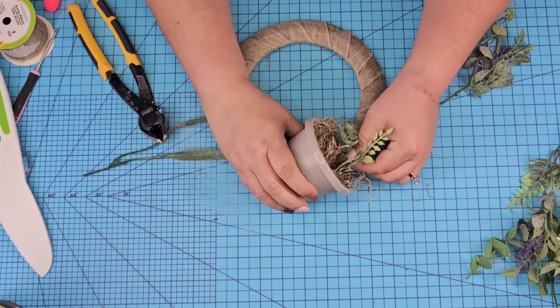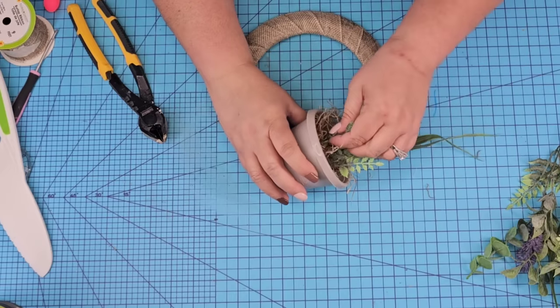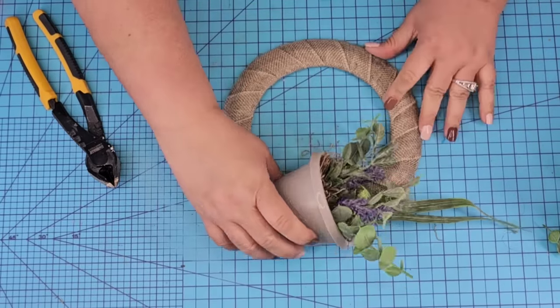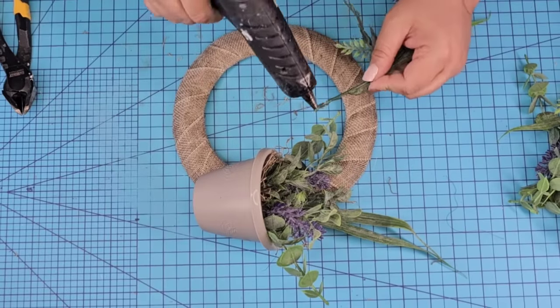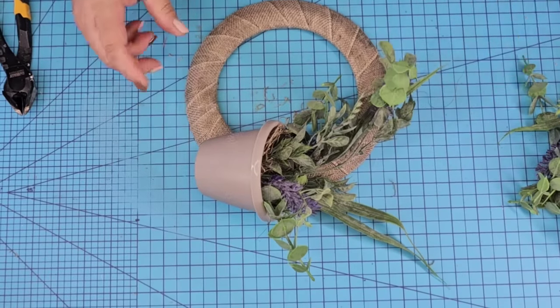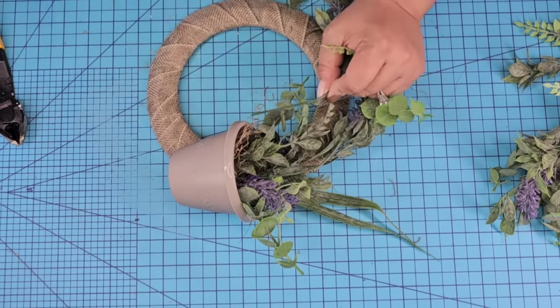I'm going to start adding some florals — this is where you can add whatever you want. I wanted to keep it more in the neutral colors, but I think adding bright colors would really work beautifully. I'm going to start adding smaller picks inside the pot, and then start adding longer ones with a rounded shape to keep that round shape from the wreath. I'm just going to keep adding until it looks nicely filled all the way to the left side of the wreath.